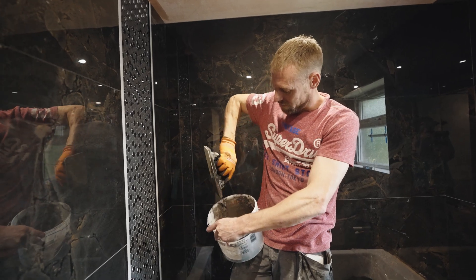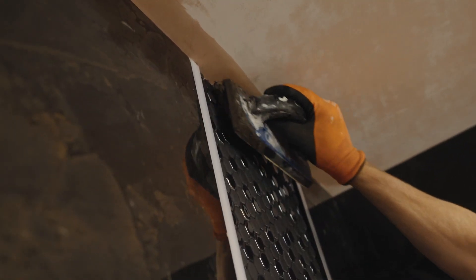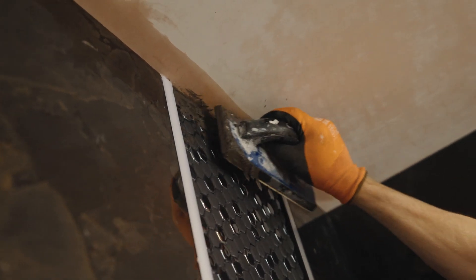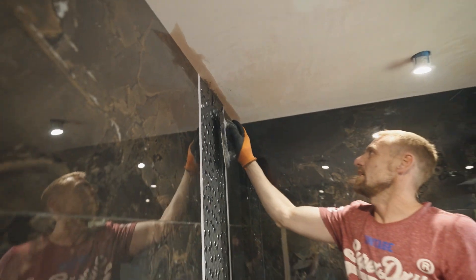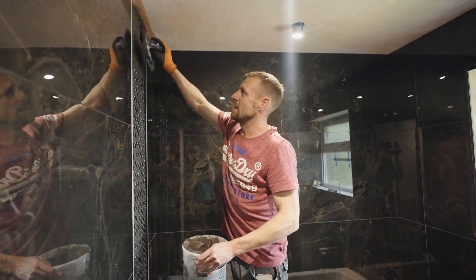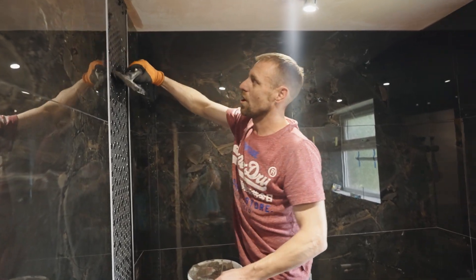Always keep your edges of your tray clean. Squeeze the grout and push it in — push it against the sealant line. Keep pushing it in; you want to push it quite thick, squeezing it into the joints. Keep pushing it in and use the edge of the squeegee to pull off the excess.